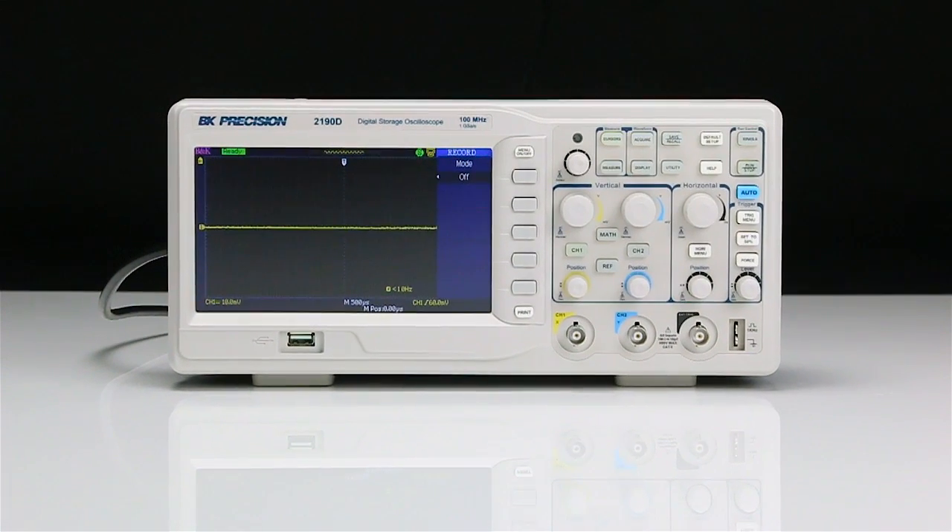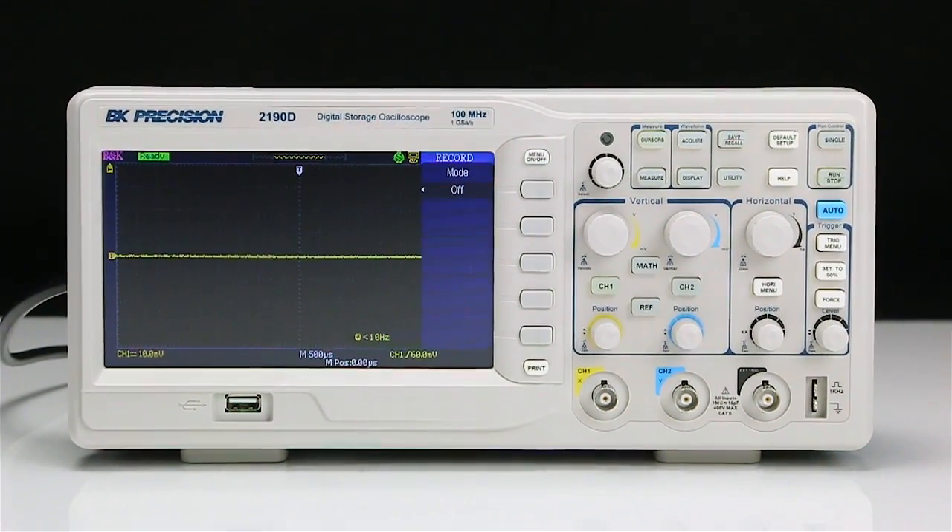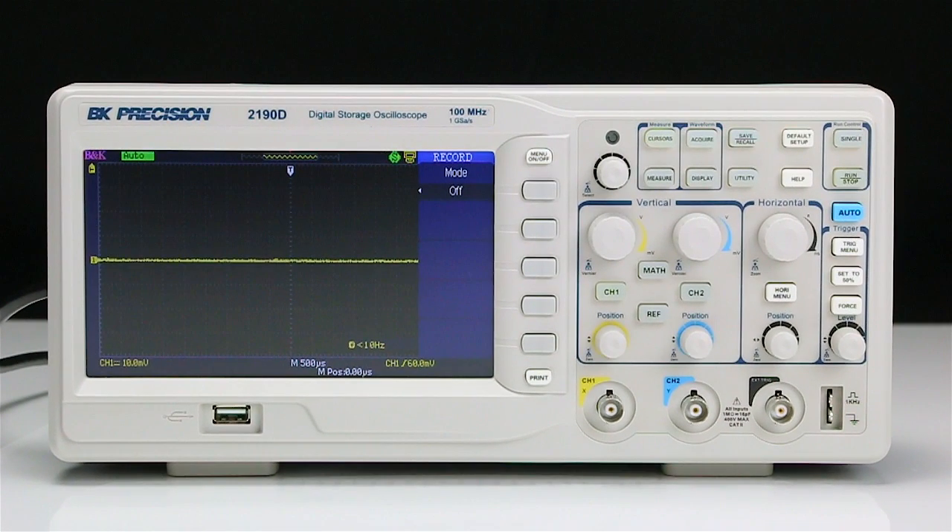The 2190D is a 100 MHz, 1 GHz sample per second, dual channel storage oscilloscope.